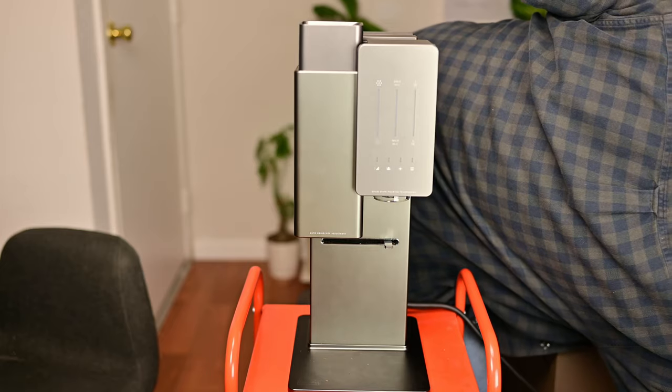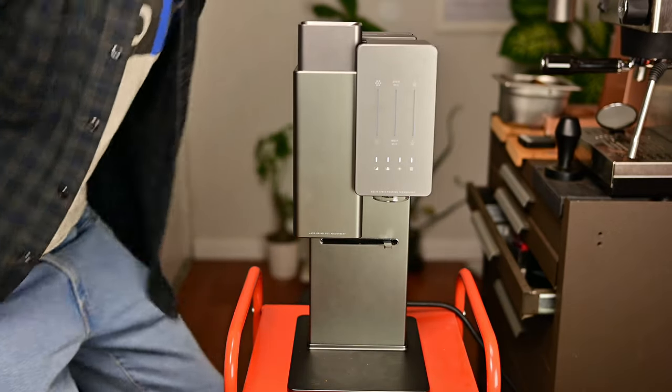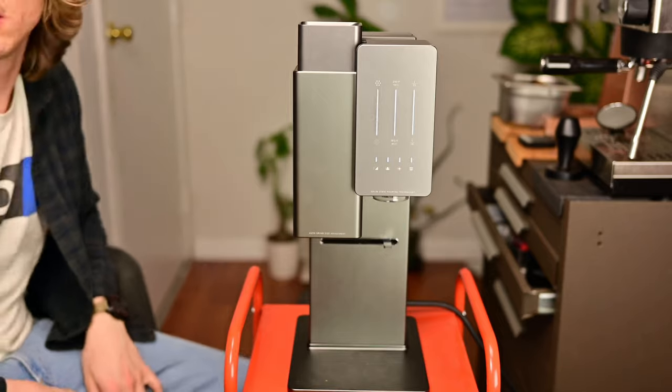I spun it back around and nervously plugged it back in — and oh cool, no magic smoke. Okay, it works again, so I gotta go brew again.